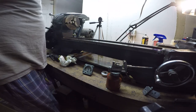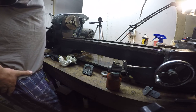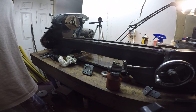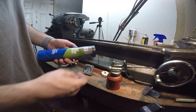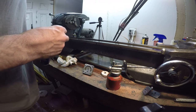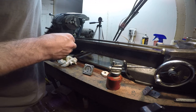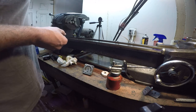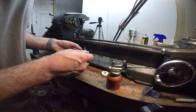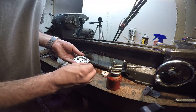Step 17: pack the hole with grease and insert the steel ball. I found some moly lithium grease — like chassis grease — which should be fine for this sort of application. I've got a toothpick from the house. I'll get a little dollop of this stuff on there. This is the spot that needs to be packed with grease.